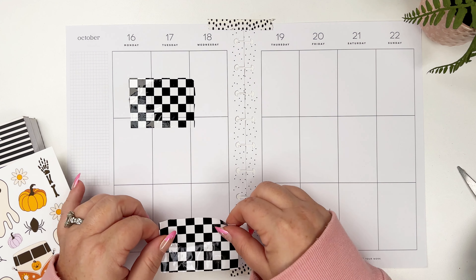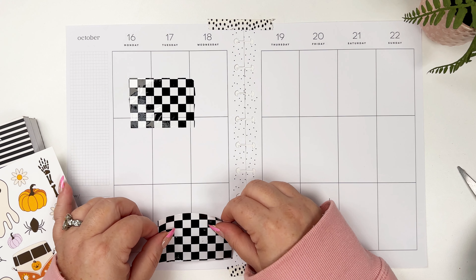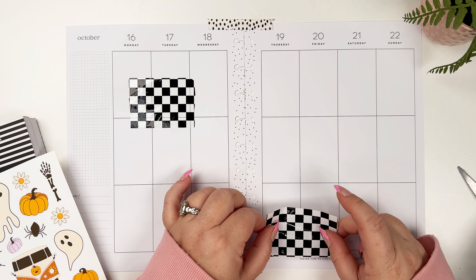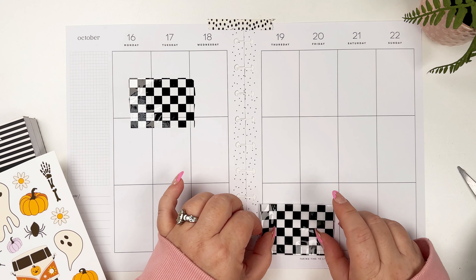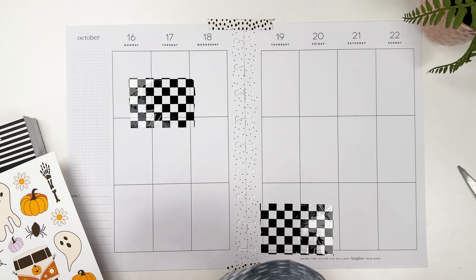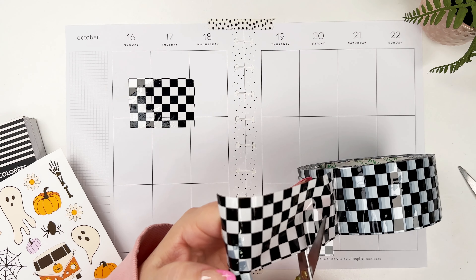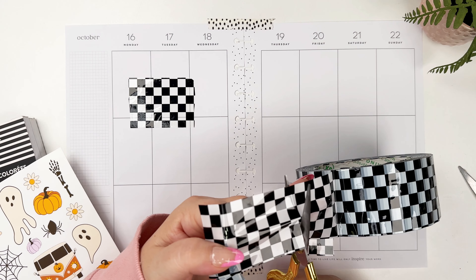I'm gonna put three of these down because you know how I do — I like to put things in threes. This is such a mess and I feel like there's probably an easier way. I should have used one of those packing tape dispensers with the little tear thing. These little scissors are a little better but it's just so big.